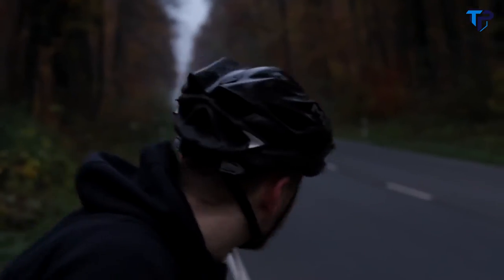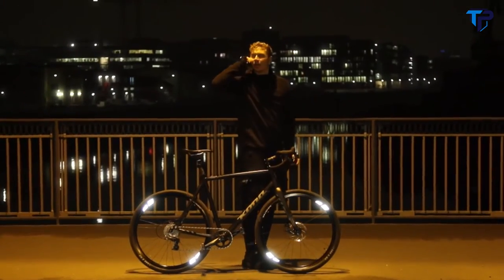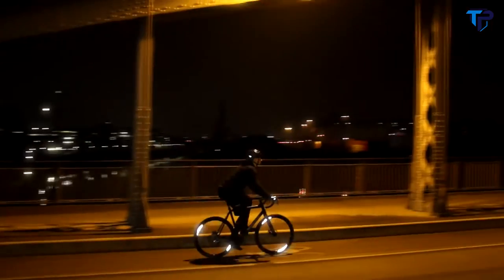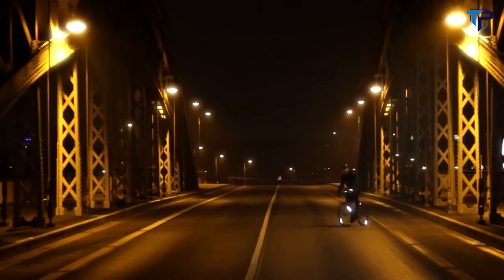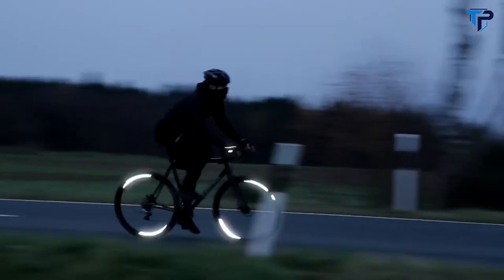Flector 360 is the first bike reflector with 360-degree visibility. From wherever a car headlight may hit you, Flector 360 will grab the driver's attention. Flector helps you master every dangerous situation in the dark, reflecting the light back to its source and making you visible with a stunning glow all around.